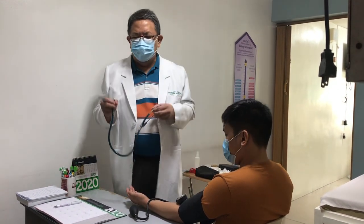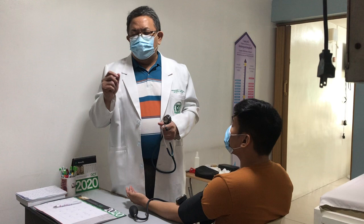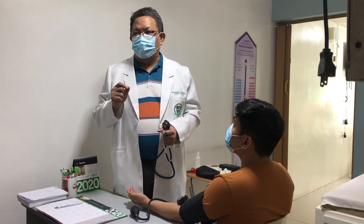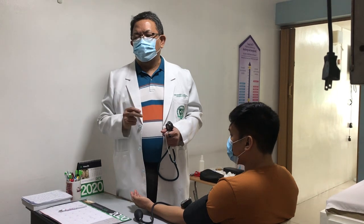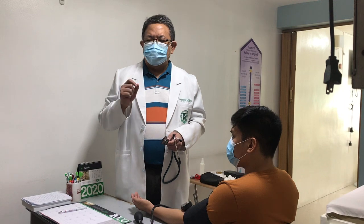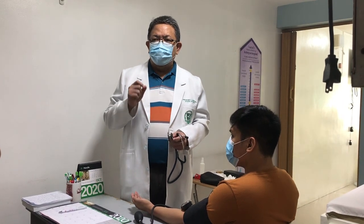For the stethoscope, the sounds that we listen to when taking blood pressure are the Korotkov sounds. Korotkov sounds are low frequency sounds, so the best part of the stethoscope to use is the bell.